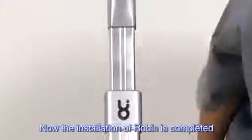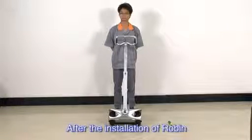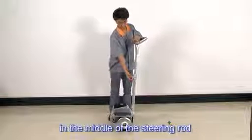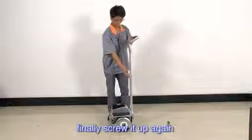Now the installation of Robin is completed. After installation, please unlock the locking wrench in the middle of the steering rod, adjust the height of it, and finally screw it up again.